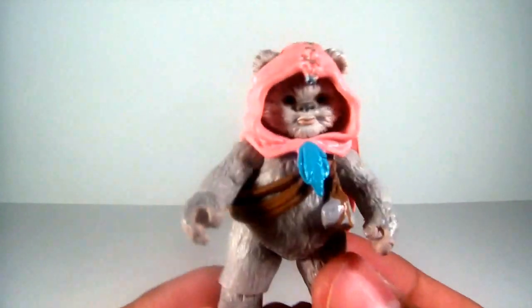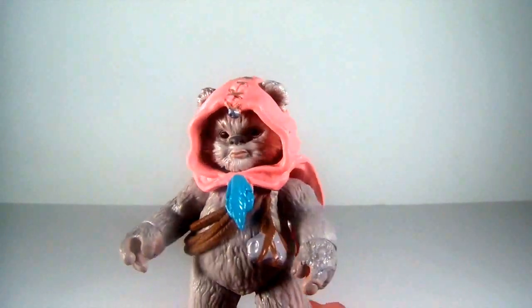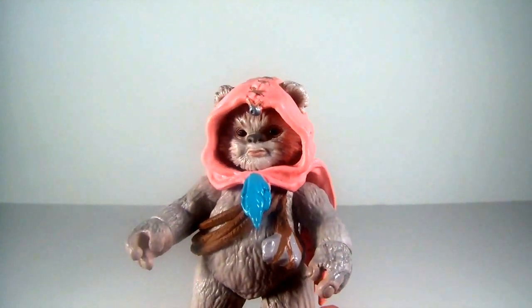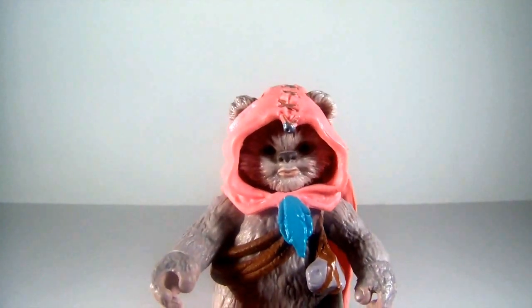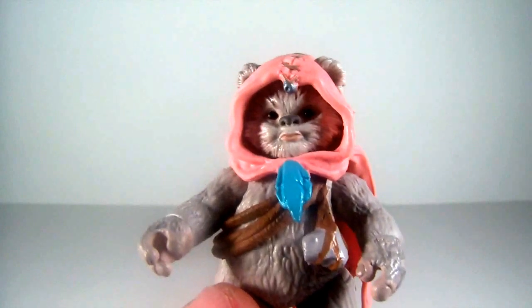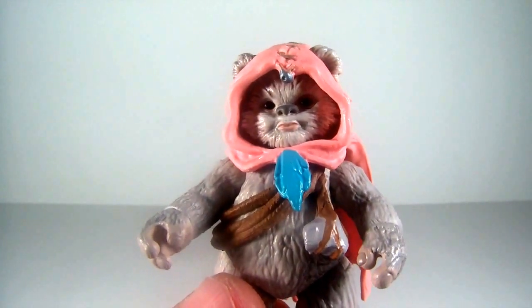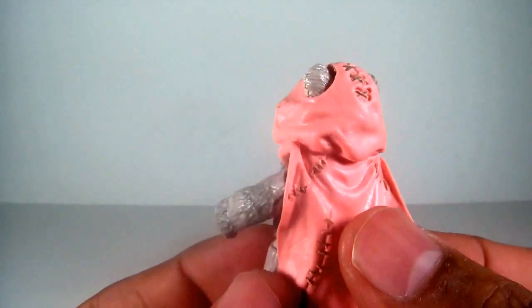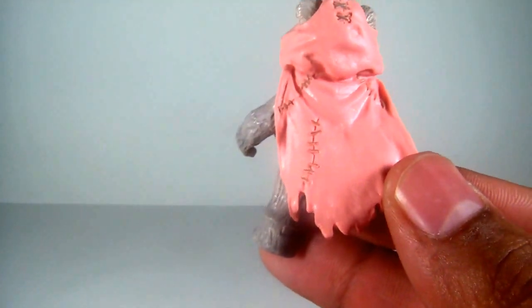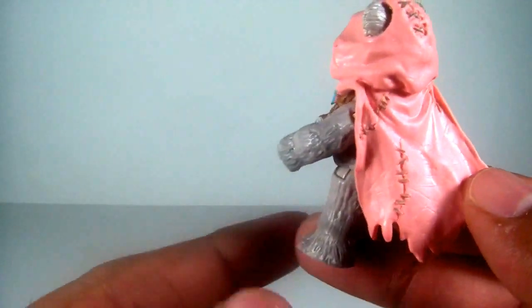My favorite one of the pack, believe it or not, is Nisa. Such a cute little Ewok — from the Expanded Universe Star Wars Ewoks comic books. She is a real cutie. That facial sculpt is really nice. She's pretty much a repack of Wicked with a new head sculpt. Really love the detail on the face — the best facial sculpt in the entire pack. A lot of collectors are really happy with this figure. She's got a coral, somewhat pink, cowl-slash-cape with some stitching that's really nice.